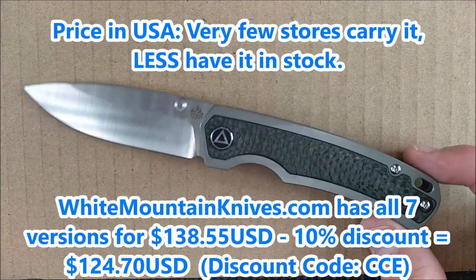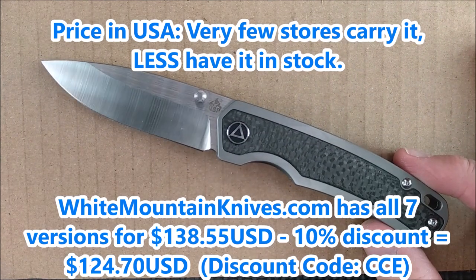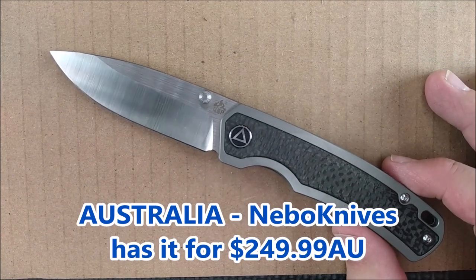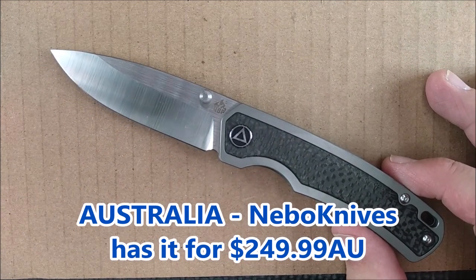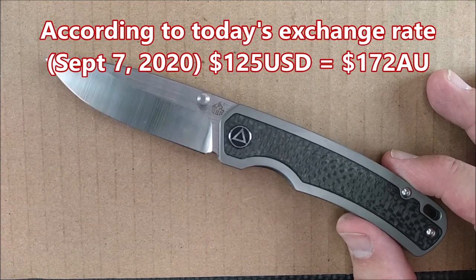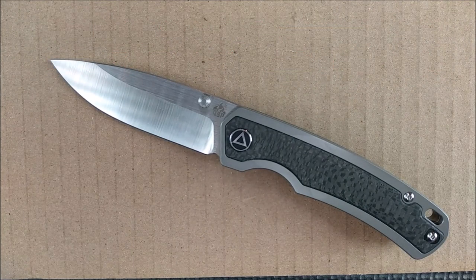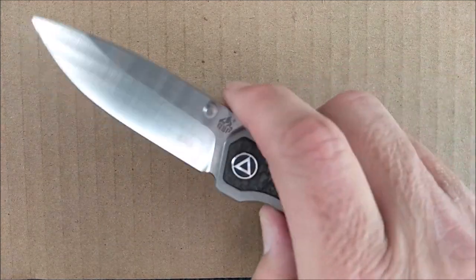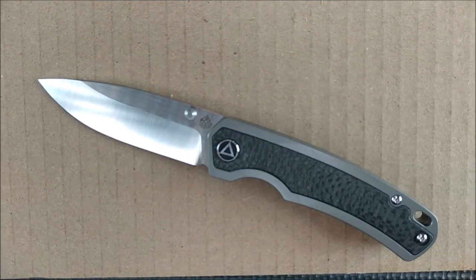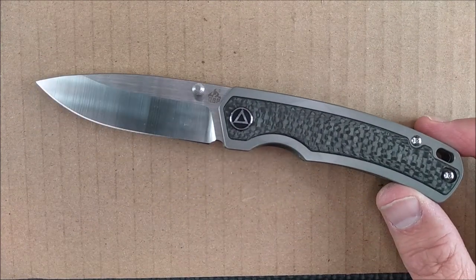How much does this beautiful knife cost? It's $124.70 US. I found it in an Australian store for $250 Australian dollars. Knives always cost a lot more in Australia, just like they always cost more in Canada — with very rare exceptions, about 0.1% of the time you find a deal that's better in Canada.